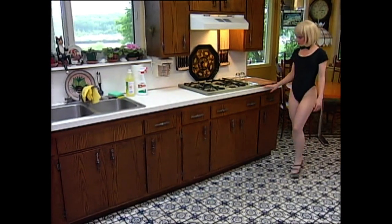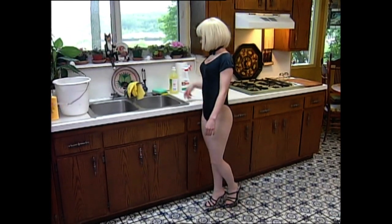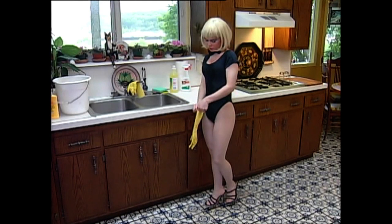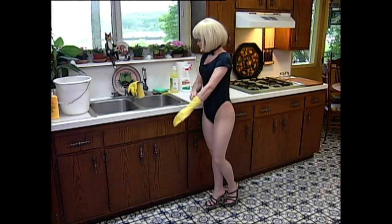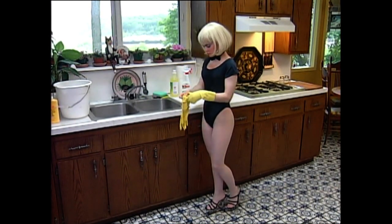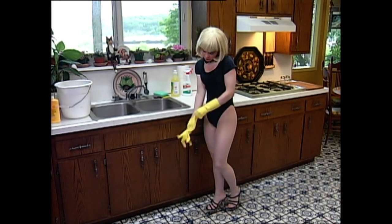OK guys, let's get started on the kitchen. I like a clean place to cook in — it makes me feel good. And believe me, I notice when a guy's kitchen is, like, so not clean. I'm going to teach you how to take care of that little problem right now.